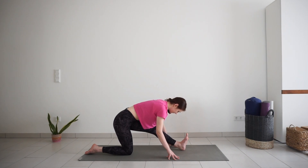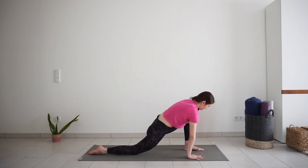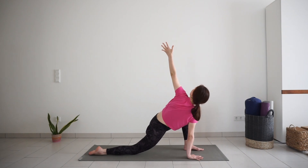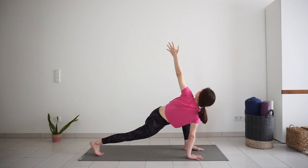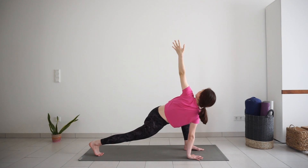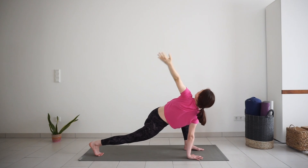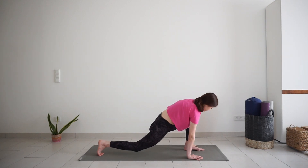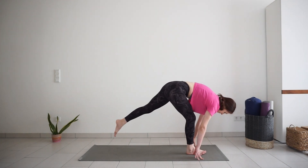Bend your front knee again. Keep your right hand on the mat. Lift your left arm up for a twist. You have the option to lift your back knee from the mat for a bit more intensity. Take a big inhale and twist. Exhale, left hand down to the mat. Step your right foot forward and left leg back, switching sides.